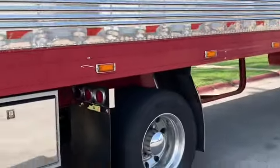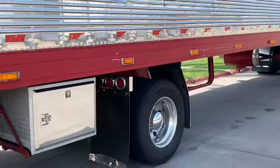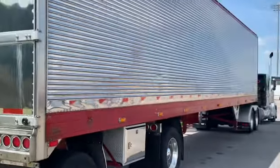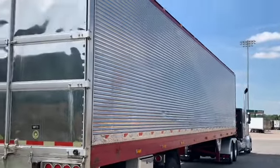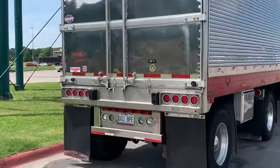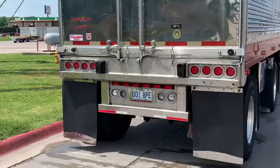It's a '95, you know, it ain't brand new, but it's pretty nice — pretty balling for what it is. Again, all factory lights, factory 8 tail lights, factory center panel.